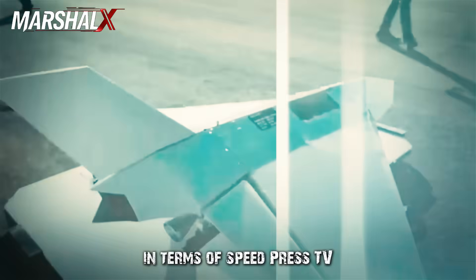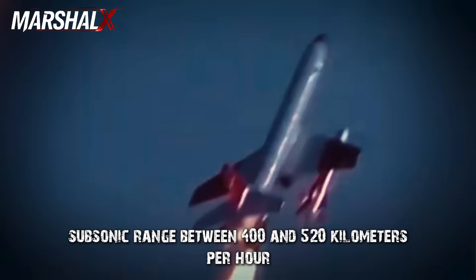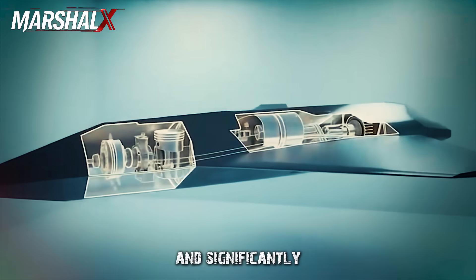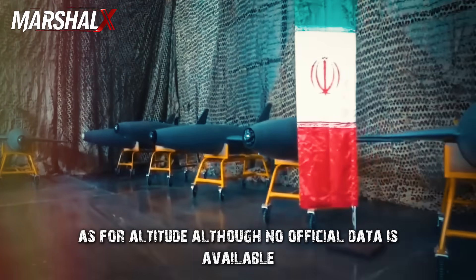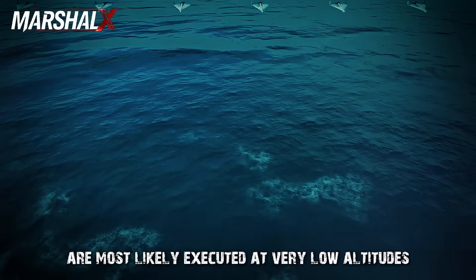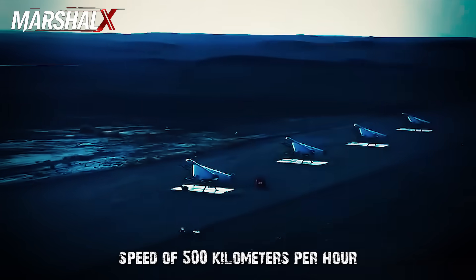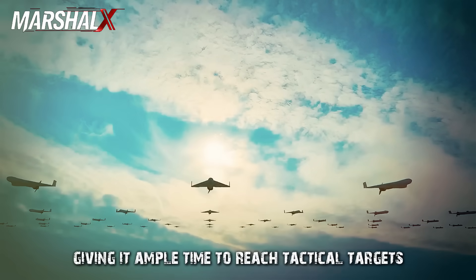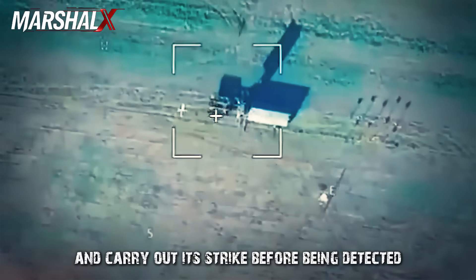In terms of speed, Press TV describes it as flying at several hundred kilometers per hour, but more precise estimates place it in the high subsonic range, between 400 and 520 kilometers per hour, granting faster response times and significantly better terminal maneuvering capabilities than typical loitering munitions. Its design indicates missions are most likely executed at very low altitudes, between 20 and 100 meters, to avoid radar detection. At a steady 500 km/h, the drone can cover 100 kilometers in approximately 12 minutes, reaching tactical targets behind enemy lines before being detected or intercepted.